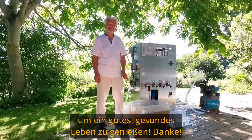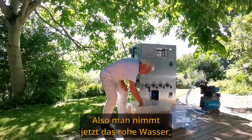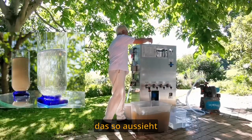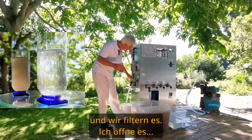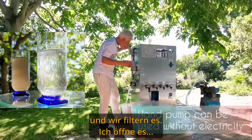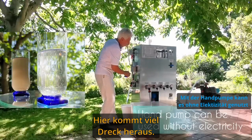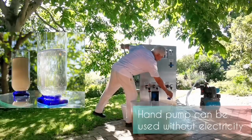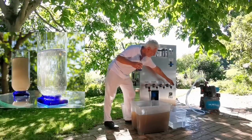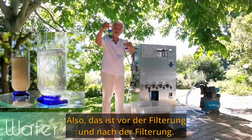It's my gift to your nation, to your people, to your children, to enjoy a good healthy life. Now the raw water looks like this, and we filter it — so this is before filtering and after filtering.